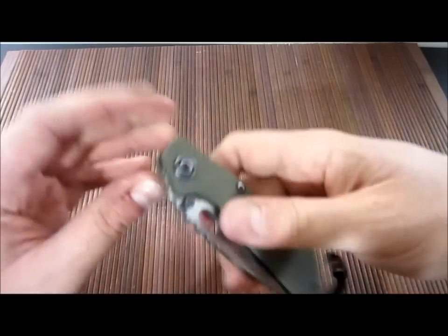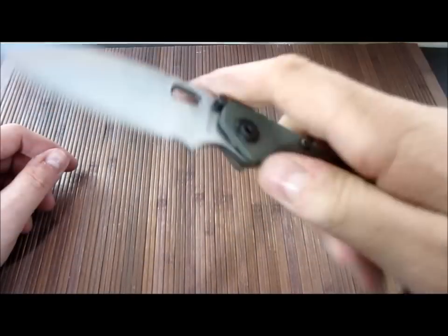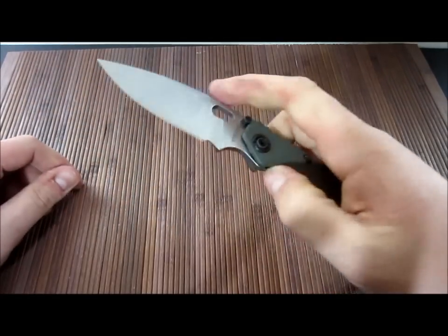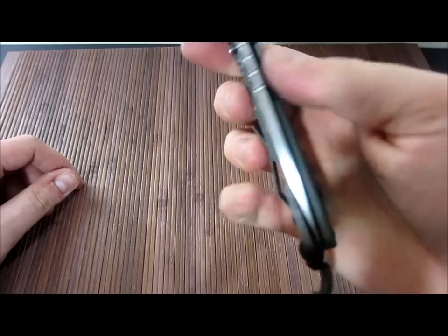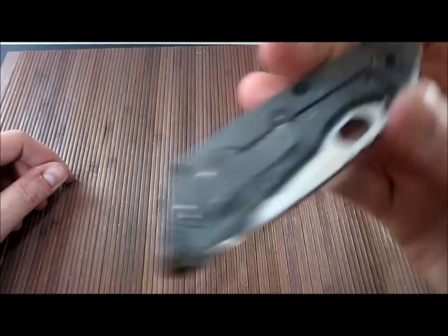Alright guys, got her all back together. If you can hear that — really smooth, no more grittiness. Perfectly solid, right back to where it was.